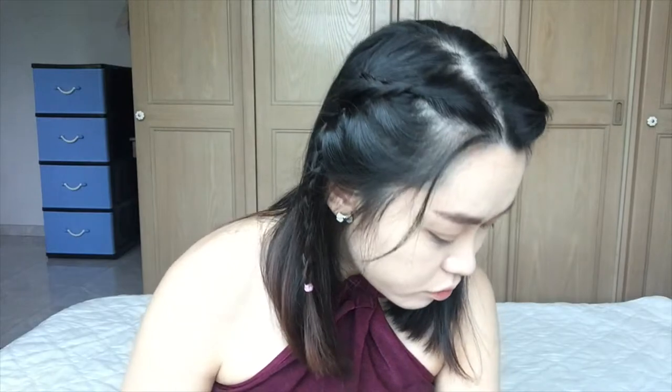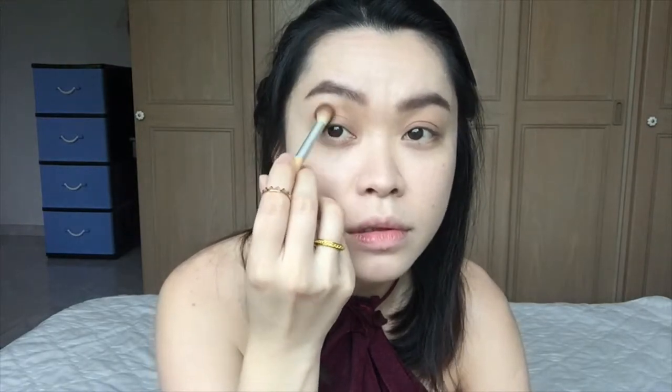Now I'm going to go with the transition color. She used sort of a warm brown color and I don't really have that exact color, so I'm going to use this middle color for that. I'm going to apply this on my hood — I'm not sure if that's what it's called, but she applied it here so I'm going to do the same. I'm not really seeing a lot of difference. Once you're happy with this color, you just use a darker one.